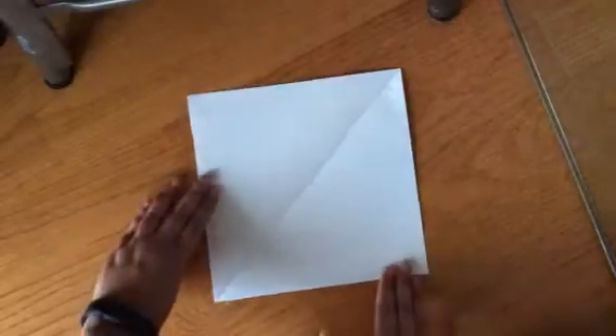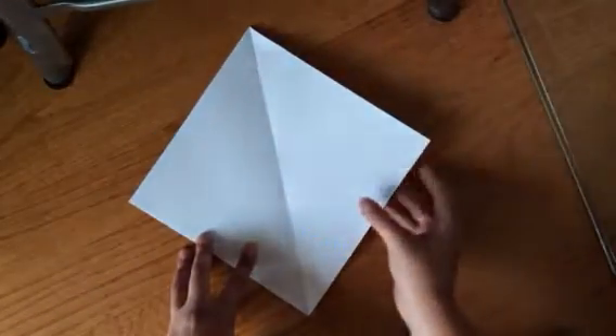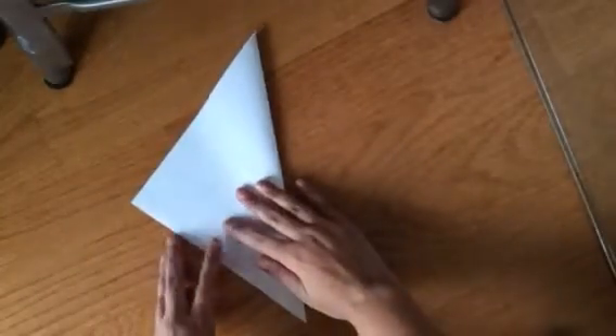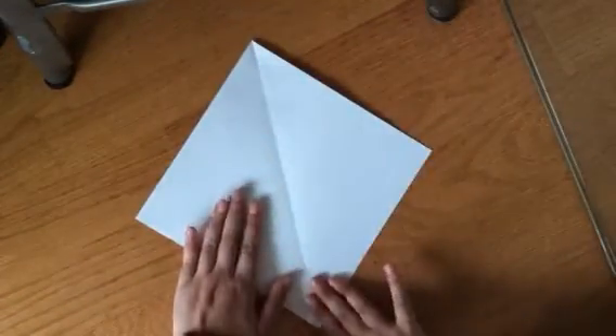The first thing you want to do is turn your piece of paper so that it's diamond shaped. Then you need to get a crease here in the middle. So in order to do that, you want to fold it in half so you create a triangle. Press down on that crease there, and then you can unfold it. You should now have a crease down the center.